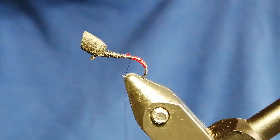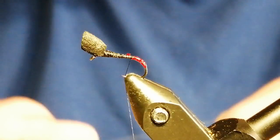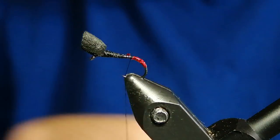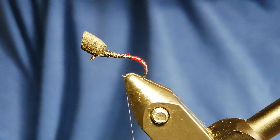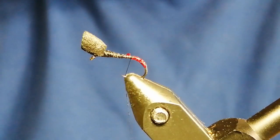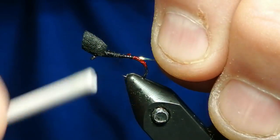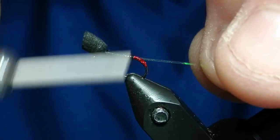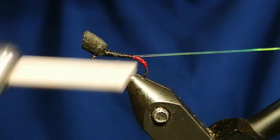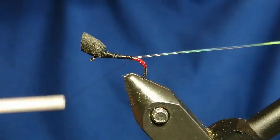Now for the rib of the fly, we're going to use Uni number 16 Mylar — this is going to be the rib. We need a section of that to tie in before we put the black seals fur on. So we'll tie that in and take it down to the edge where the butt is.